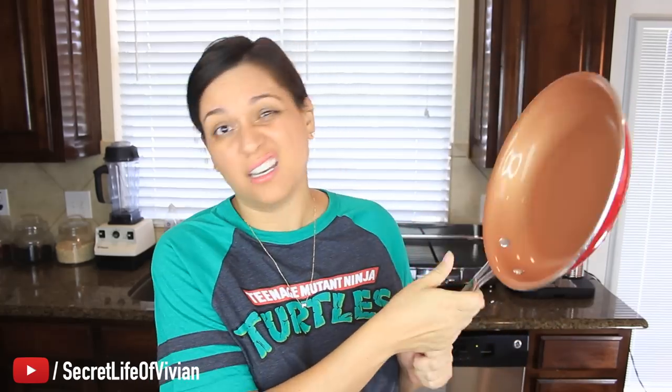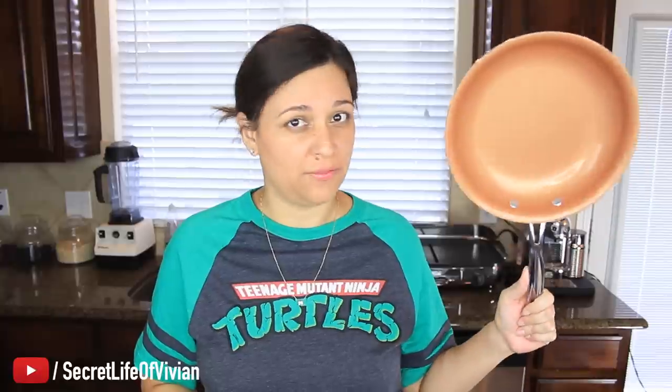Also, the handle is supposed to stay cool — that's what it says — and it is hot, so it's not staying cool either. But for the most part, I am super impressed with this thing. I'm definitely keeping it and definitely using it. I'm gonna give this guy four Vivian heads.